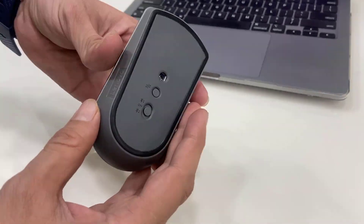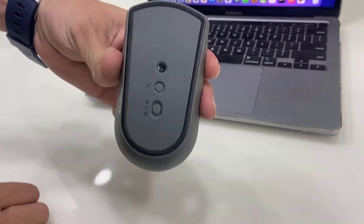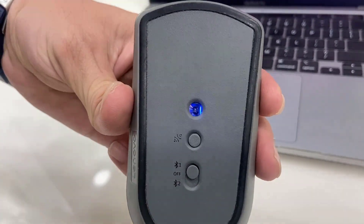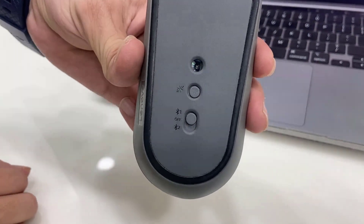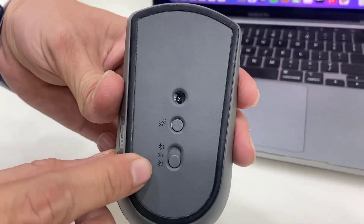The first thing is you need to buy a Bluetooth multi-device connector mouse. Whenever you are going to buy a new mouse, it's better to buy a Bluetooth mouse because it does not require any receiver. Here on the back side you can see there are two device connecting modes — Bluetooth one to connect to my PC or MacBook, and Bluetooth two to connect to my TV, tablet, or any other device.